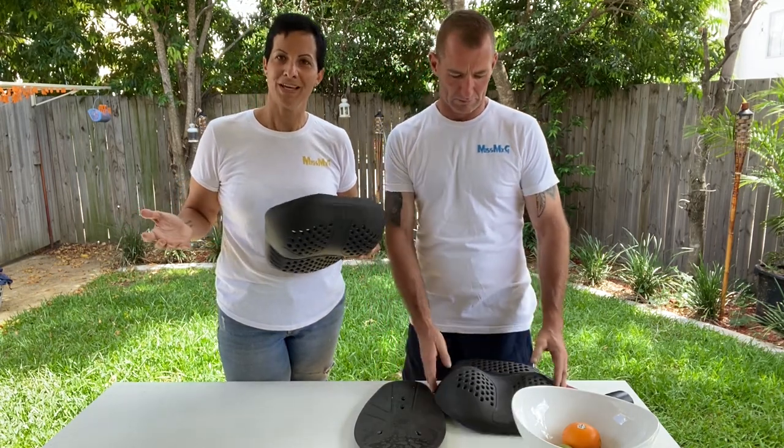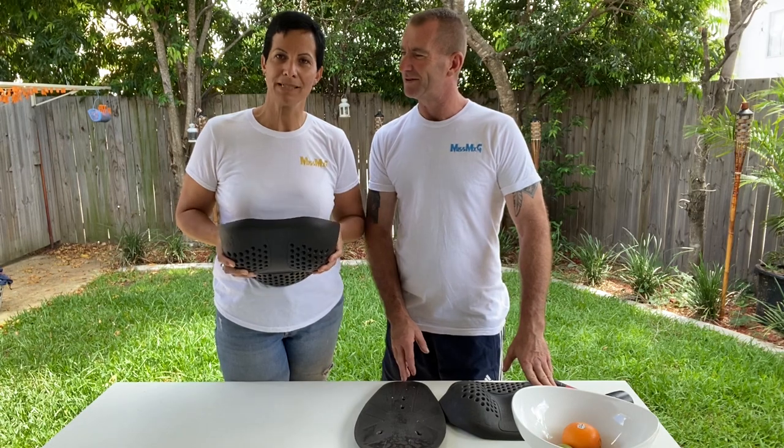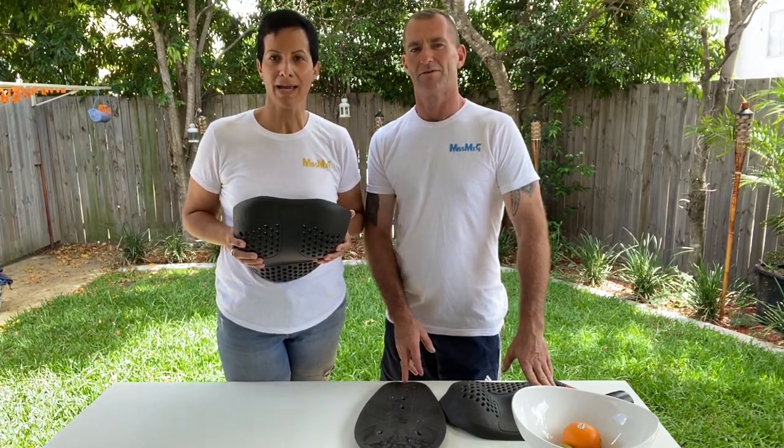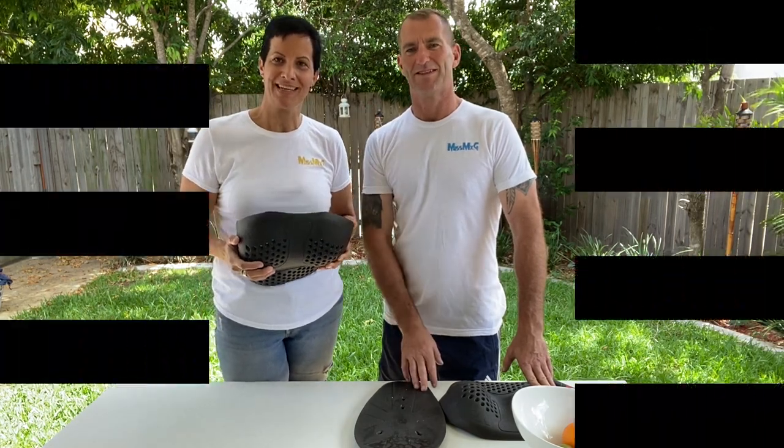If you like what you saw today, please give us a call or check us out at FemPro.com. We hope to see you soon — thanks again for watching, bye guys!